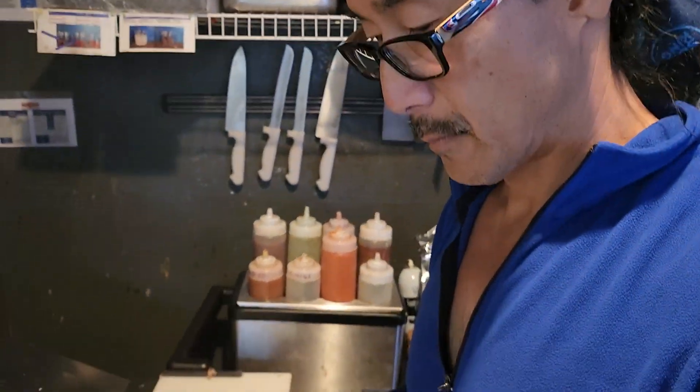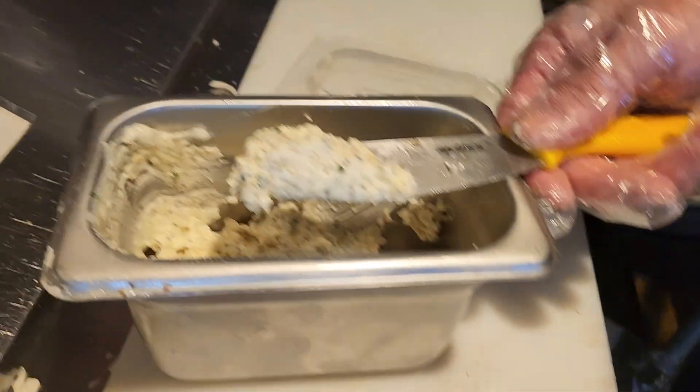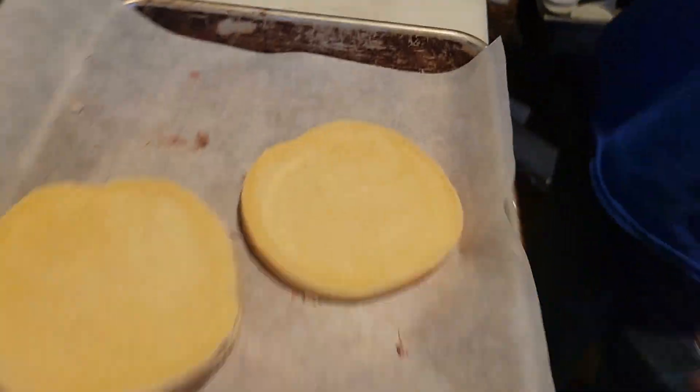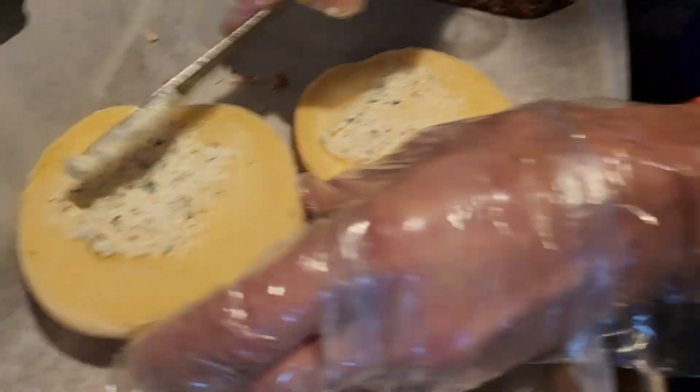We're gonna make a pulled pork sandwich. What are we looking at there? What is that? That's the garlic butter we use for the sandwich bread — butter on both sides.